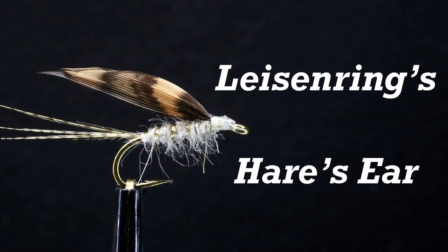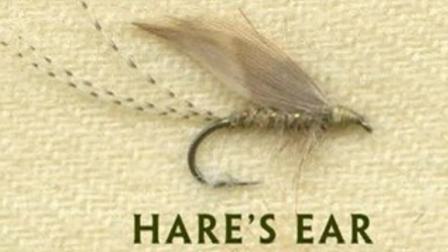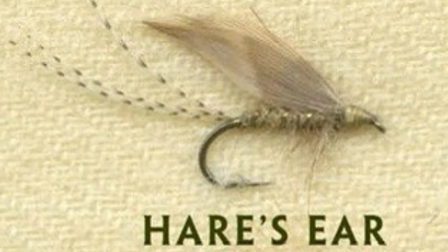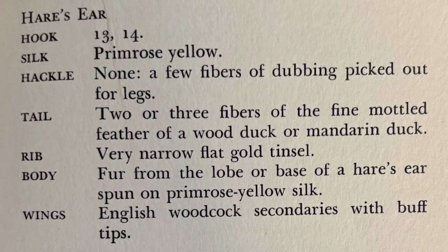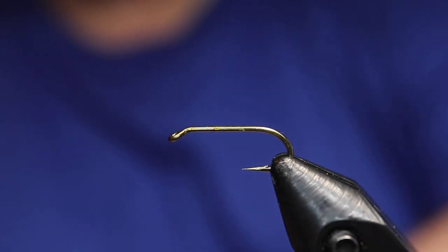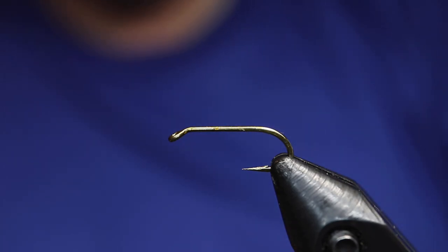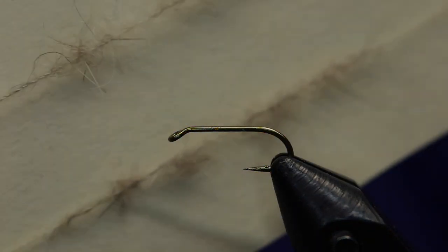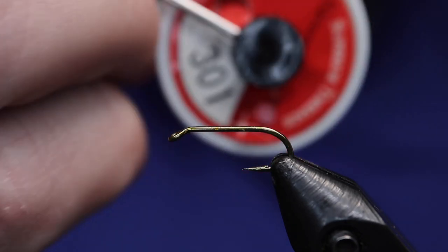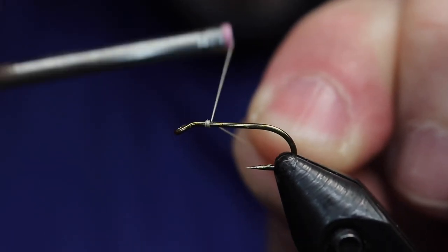Hey everybody, we're going to tie the hare's ear according to Lyson Rings, 'The Art of the Wet Fly.' Here's his tying, an old photo, and here's the recipe: primrose silk, no hackle, wood duck tail fibers, hare's ear on primrose spun for the body, a thin gold tinsel, and then a wing from a woodcock with buff tips. There are the ingredients, and we have well-waxed primrose here.